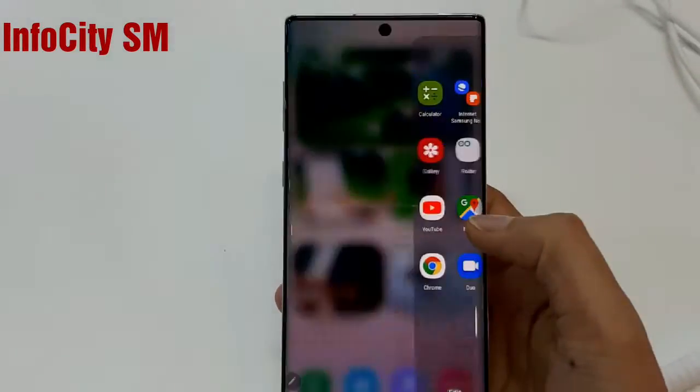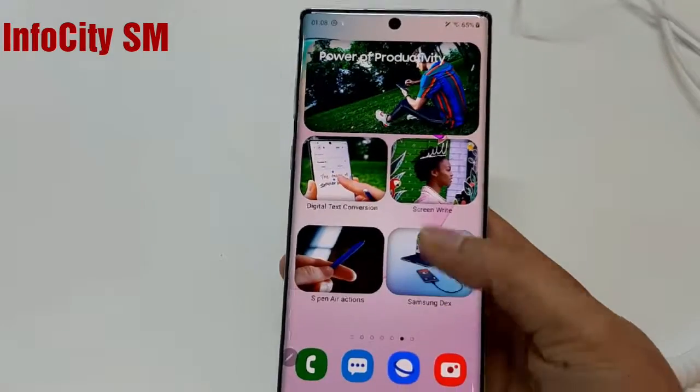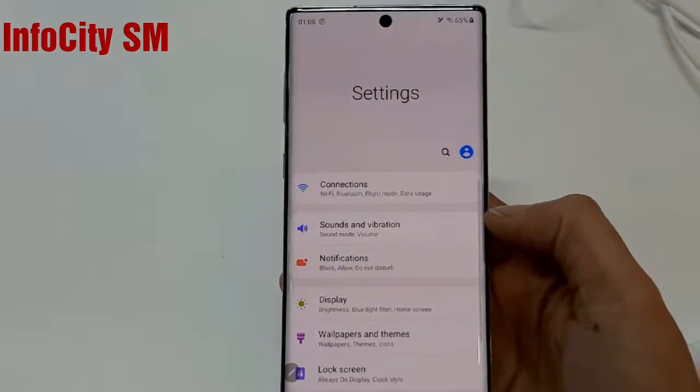This is the Samsung Galaxy Note 10 Plus. It has a 6.8 inch screen, which is a really big size, and the touch is also very nice on this phone.